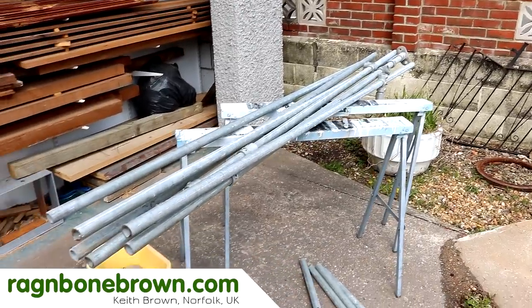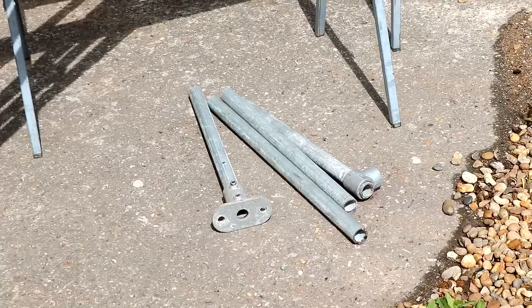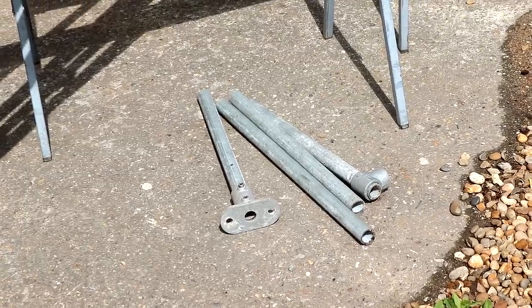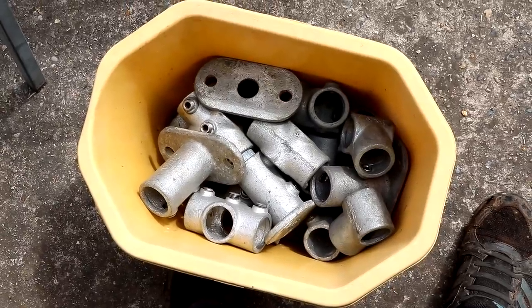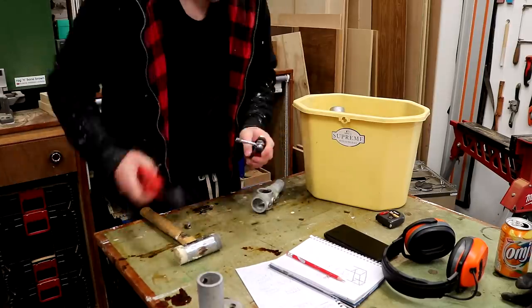I had some of this galvanised 33.7mm pipe which I pulled out of a skip at my old place of work several years ago and I've been storing it all that time. I also had some of these key clamp fixings and in this video I'm going to be using these to make some frames for an outdoor table and benches.